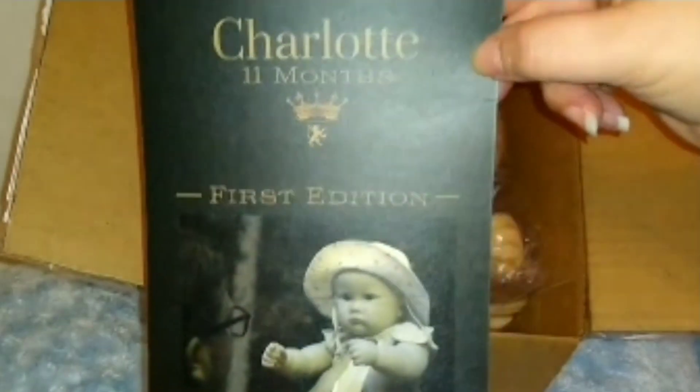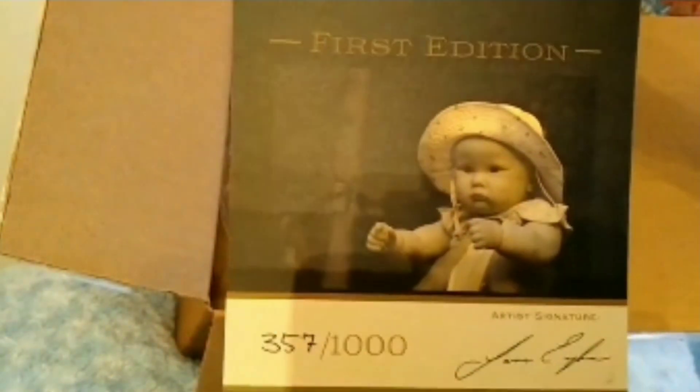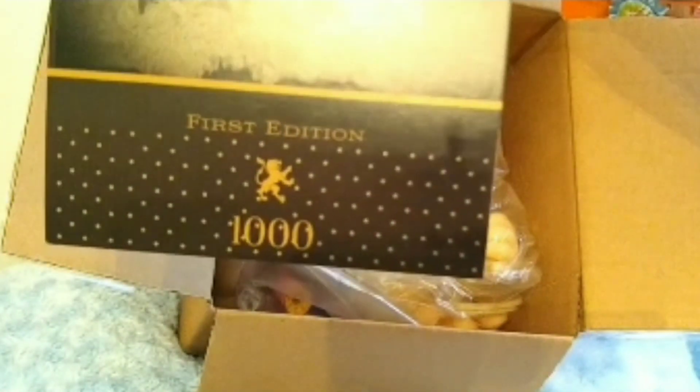It's a very nice certificate — I love it. The light actually makes it a little bit worse; it's just so gray out today, been rainy and drizzly all day so the lighting's not going to be great. On the back it has a little picture of her and it says Charlotte again by LLA, with a little crown on there. It says first edition — very nice certificate, I really like that.